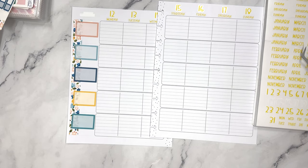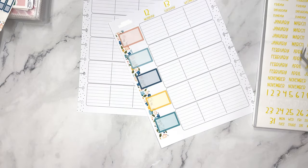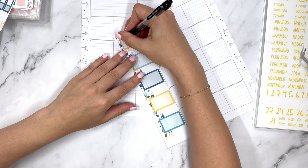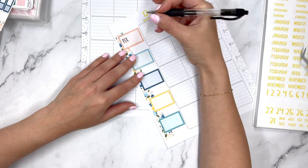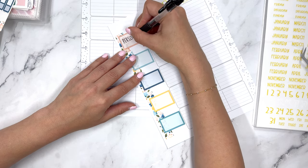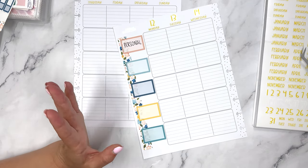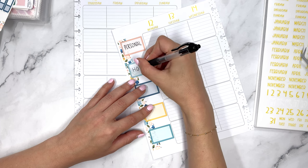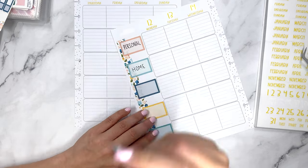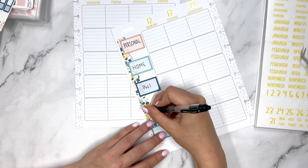Now we're going to categorize these — I'm just turning to look at the categories I used last week. We're going to do Personal — things like a chiropractor appointment, my niece and nephew's schedules, just things that aren't related to other categories. Then we have Home, which is going to be packing and moving. Then we have PWE for Plan With Elise — this is where I'll track things I need to film, any releases or sales, and this is for Patreon.